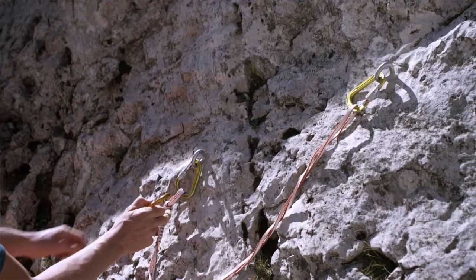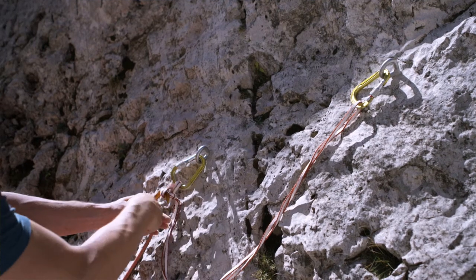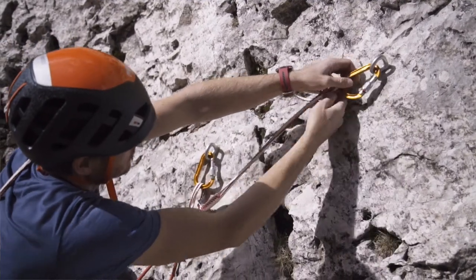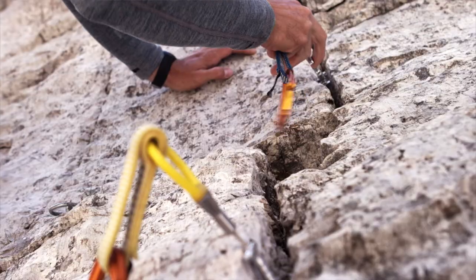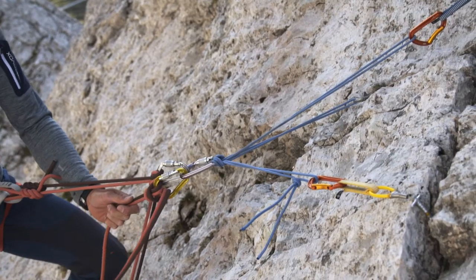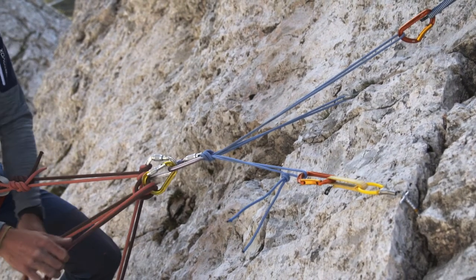There are two fundamentally different ways to set up a belay. One is the series connection, and the other is the distribution of load. I use the series connection if I have at least one solid anchor, such as a bolt, where the load goes to the bolt and I set up the second anchor in series behind it — the second anchor is not put under any load. If I don't have a bolt and only have traditional climbing gear anchor points, I set up a connected triangle of forces, which guarantees a distribution of load across the different anchors.